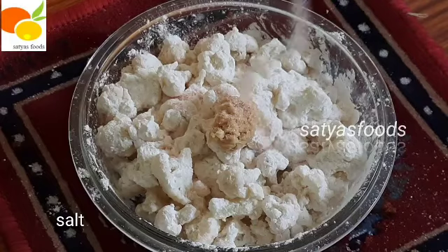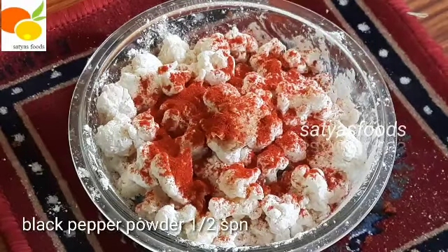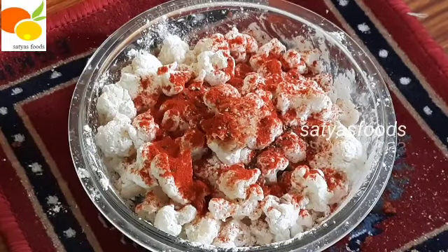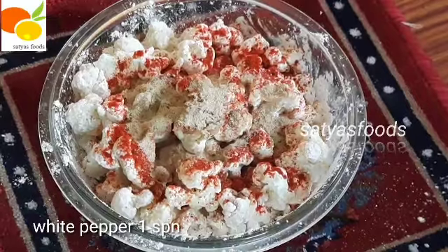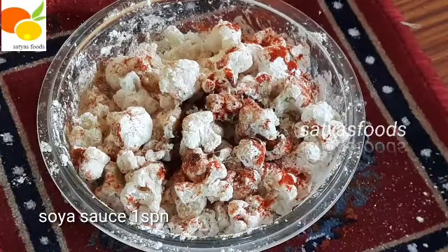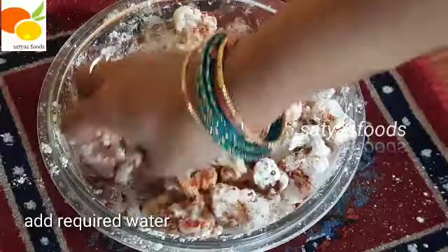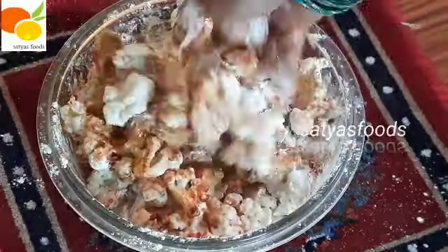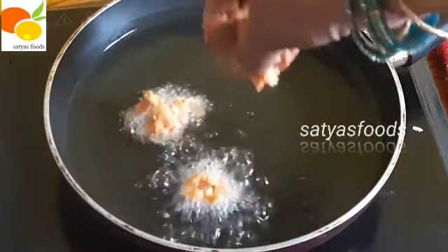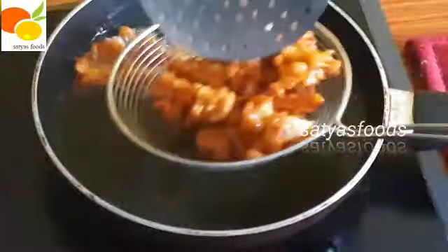One teaspoon of soy sauce. Put the ingredients in a little water and mix it. Now, add oil in a pan. We have to make this cauliflower deep-fry.